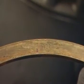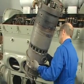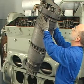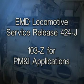Locate and apply the head seat ring, ensuring the chamfered side of the ring with the word 'top' stamped on the surface is facing up. Slide the ring over the liner and hang it on the head at an angle to hold it in position while the assembly is being lowered into the engine. Pre-lubricate the liner bore per EMD locomotive service release 424-J and 103-Z for PM&I applications. The power assembly is now prepared for application to the engine.